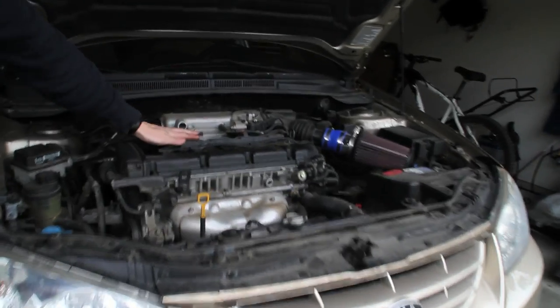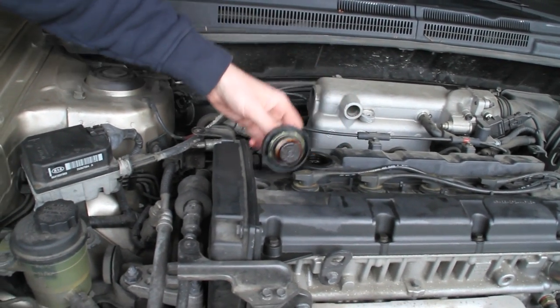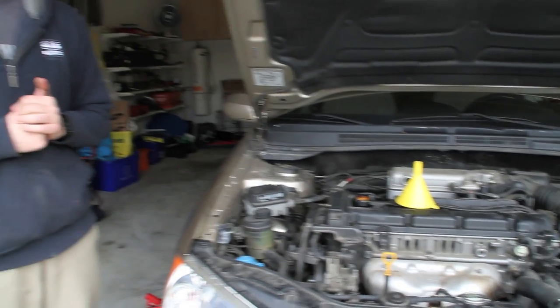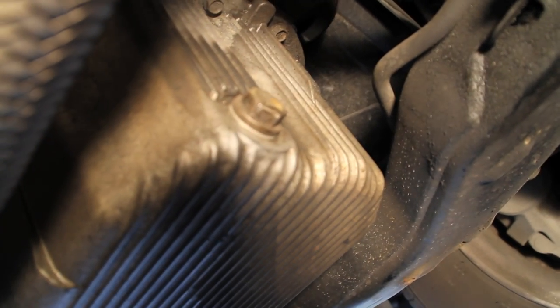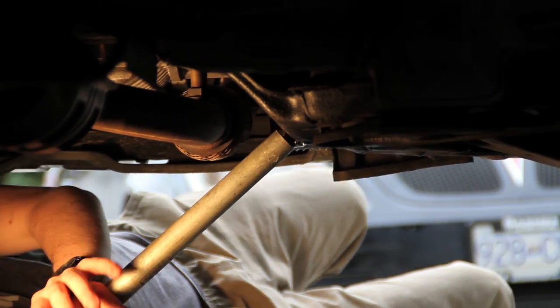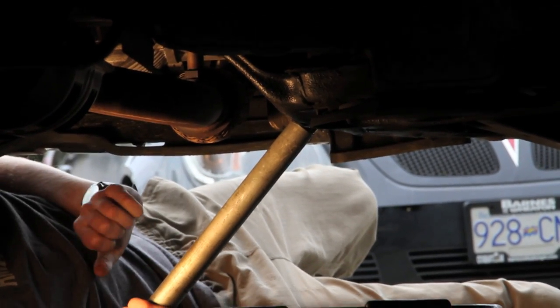Go to your oil cap, unscrew it, take it off, and leave it there. A good practice is to place your funnel in the opening so you don't forget to fill up the car once you've drained the oil. Underneath, locate the oil drain pan — you can see the bolt right there. Get your socket on it and crack it open so the oil drains out. We're using a breaker bar here because the nut is a little seized.